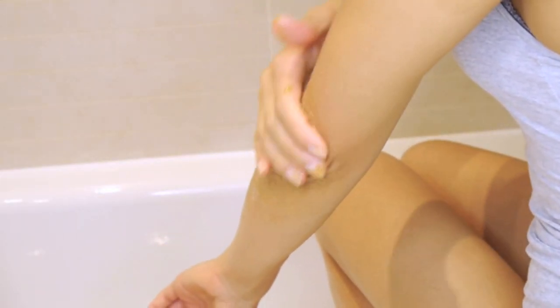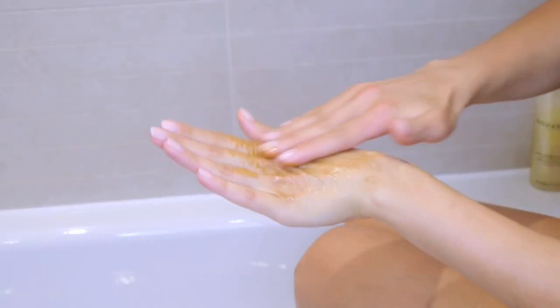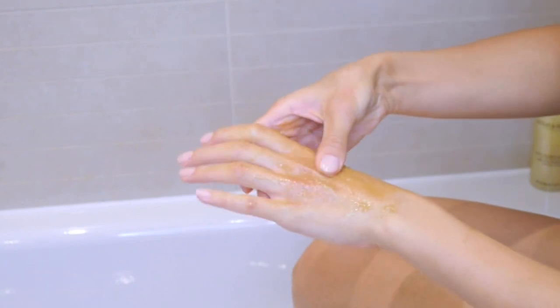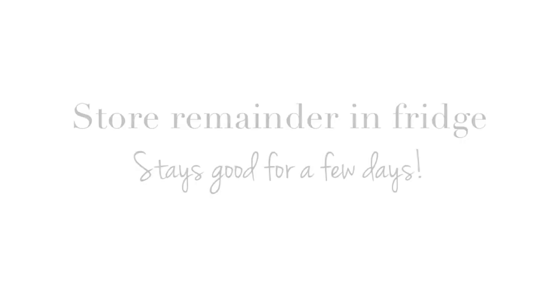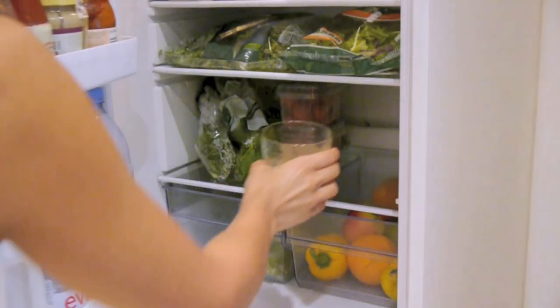Another great place to exfoliate is on the back of your hands — your hands are actually one of the first parts of your body that starts to show signs of aging, so make sure to exfoliate them and keep the circulation going, as well as moisturizing them. As for the leftovers, just pop it into the fridge and use it again after a few days.